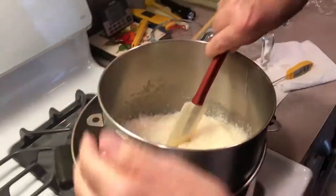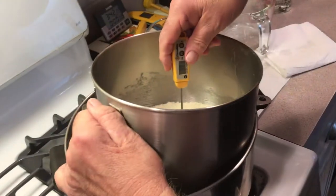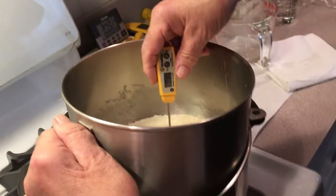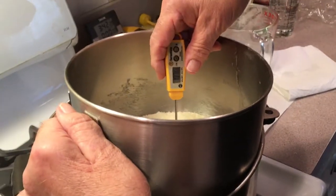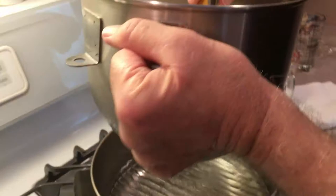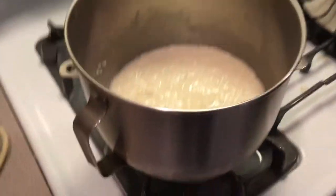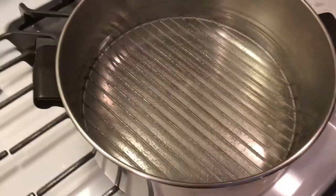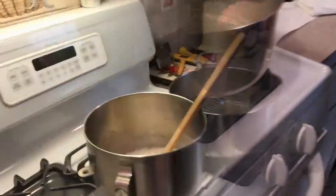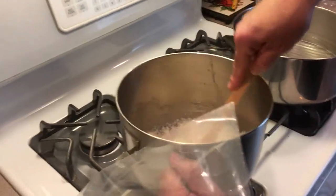I've been stirring this, cleaning my bowl with a wooden spoon, checking the temperature, and we're pretty close to 110 — that's where we want to be. We're gonna take this out right now. There's my double boiler that I made myself: a little pie tin underneath with a little water, and you're done.